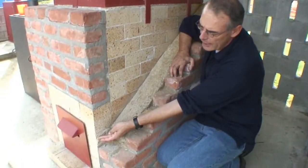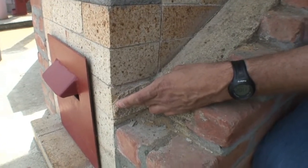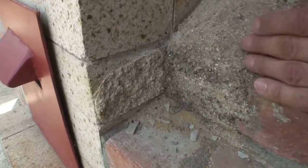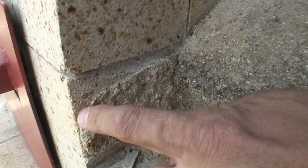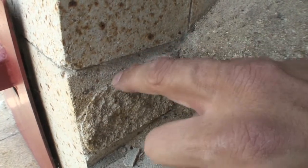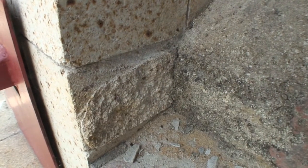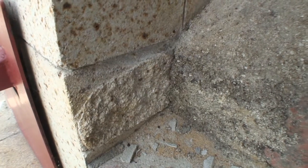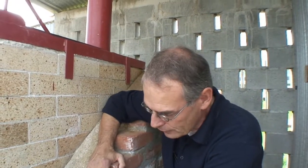Here you see that we actually tried to cut one of the bricks with a diamond disc. Unfortunately there was no liquid cooling, so you can see how deep we actually got into the brick before the diamond disc was already burned and we had to stop. This is a very difficult situation in the field, because even with a diamond disc, the liquid cooling is still a very big problem.